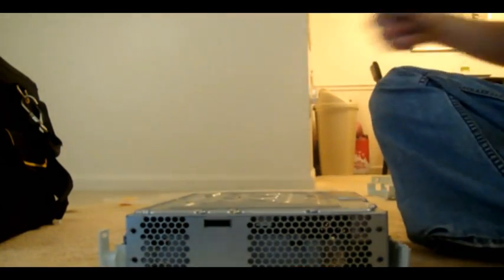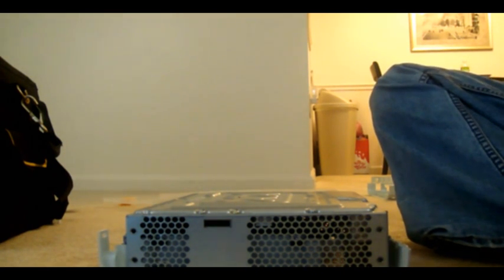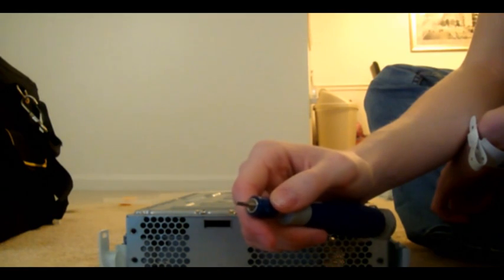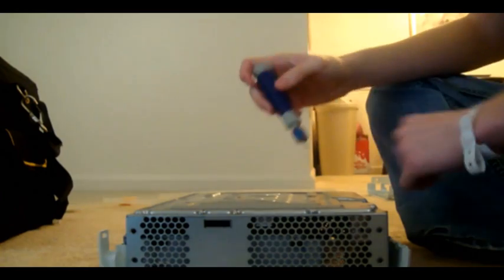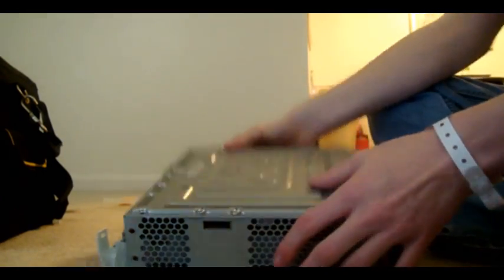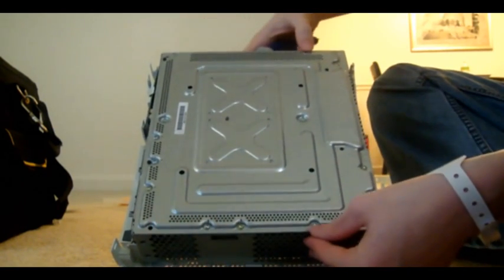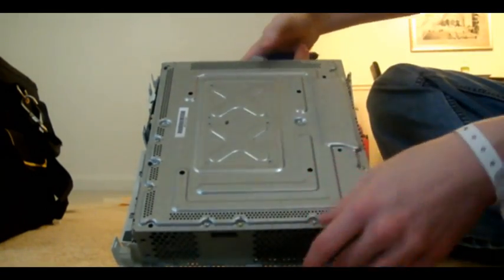If you don't have the right screwdriver for this, it could be a pain. They do come off with a flathead if you do it right and if you have the right size flathead. But I went out and bought a kit a long time ago so I could repair Xboxes — it's called a T9 Torx. You can find them in a lot of good screwdriver kits and they're not too expensive. You want to get these two right here, these two right here, and these two right here — they go in a line, just remember that.